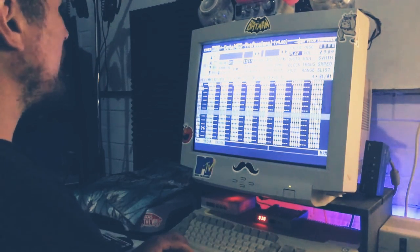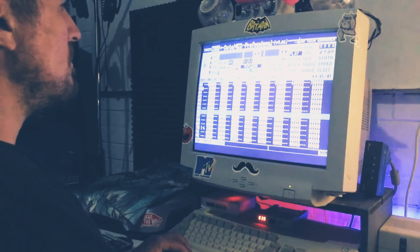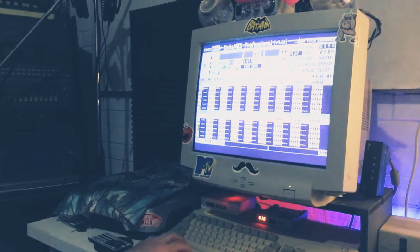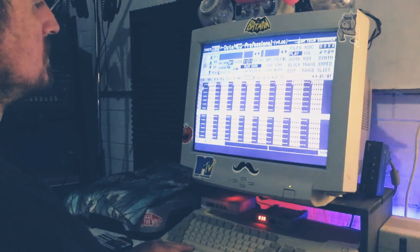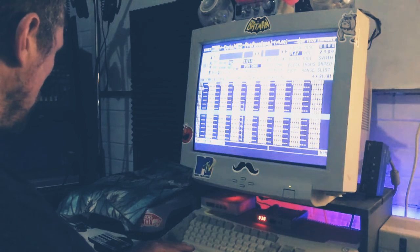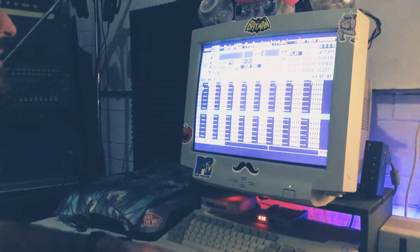I thought I'd do a bit of a fly-on-the-wall thing — I'm just working on this track here. It's coming in pretty chill initially, then it goes into this kind of jazzy vibe.